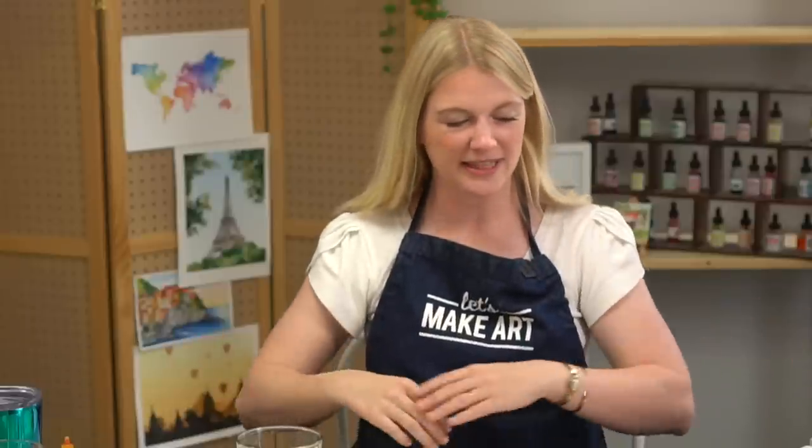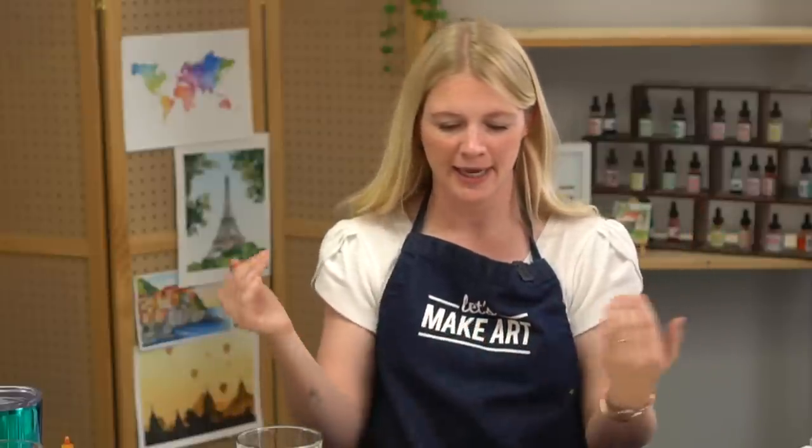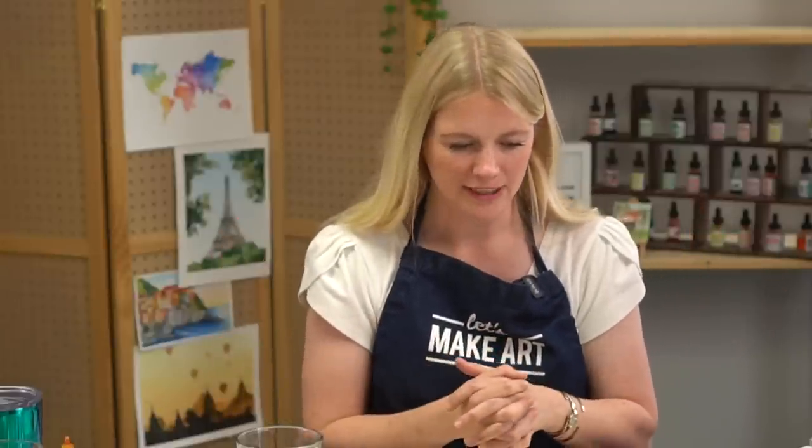That's our project! I had a lot of fun doing this. I hope this is a great lesson and practice for you in values, and understanding that just by slightly adjusting values as you move forward you can create depth in your painting. If you're on Instagram, tag us at Let's Go Make Art, or hashtag Let's Make Art or Let's Make Art Watercolor. You can join our Facebook community called Let's Make Art Watercolor. If you need any of these supplies, you can find them at LetsMakeArt.com.